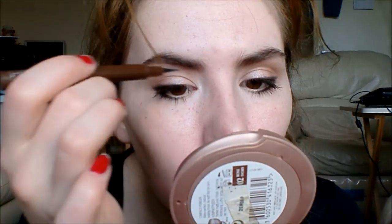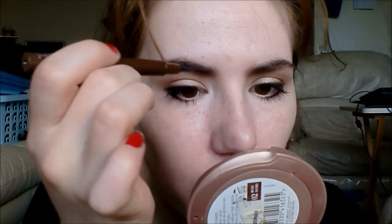Just quickly doing my brows. This is the Gauche brow pen that I've been using for a while, and this is in Wheat.